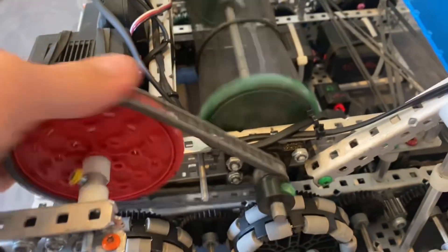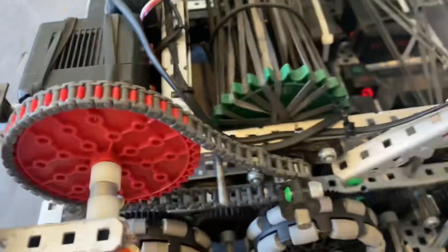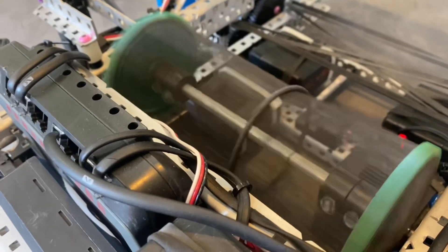For the flywheel, on this bottom stage it was just a simple five-to-one with a 600 RPM motor, so it was 3000 RPM on the flywheel. We also had a latex band just to keep it from expanding.